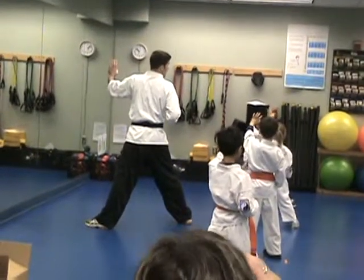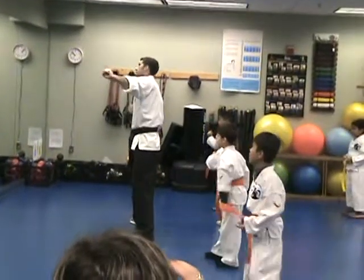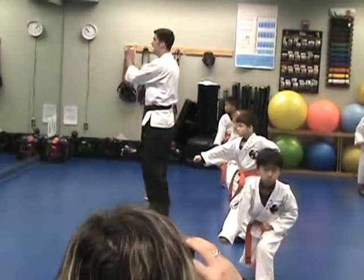Get that left foot forward, Brian. Good, back, lean. Two block, punch the face, solar plexus, groin.